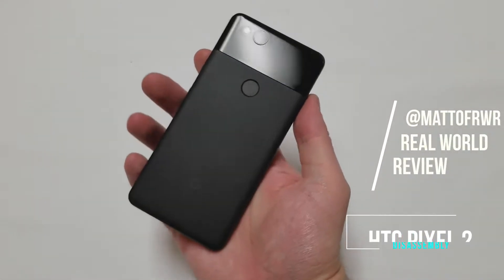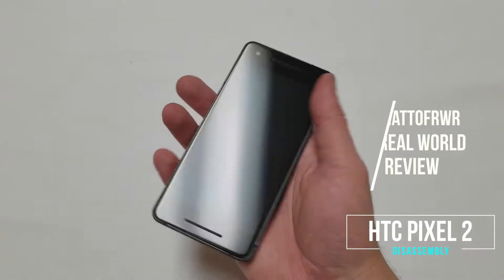Hello everyone, this is Matt from Real World Review, and today I'm going to show you how to disassemble the Pixel 2.